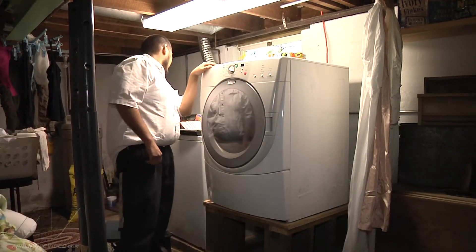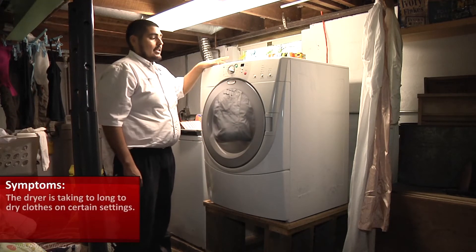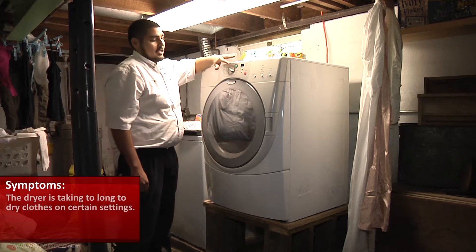Today we're going to be working on a Kenmore electric dryer. The customer's complaint is it's taking too long to dry the clothes on certain settings, even sometimes on the timed dry.